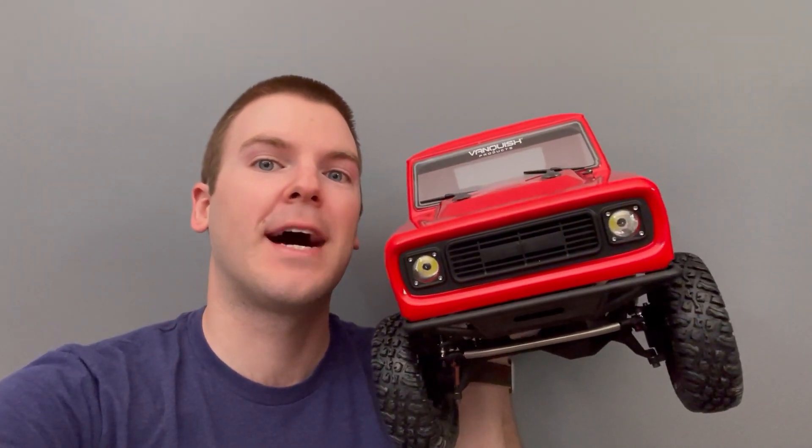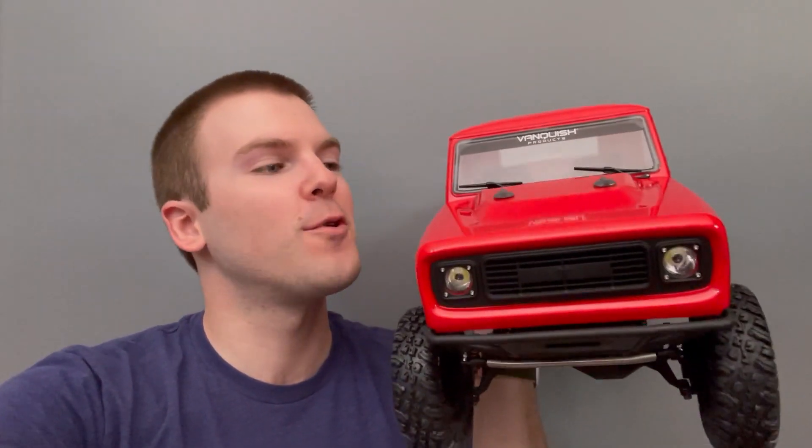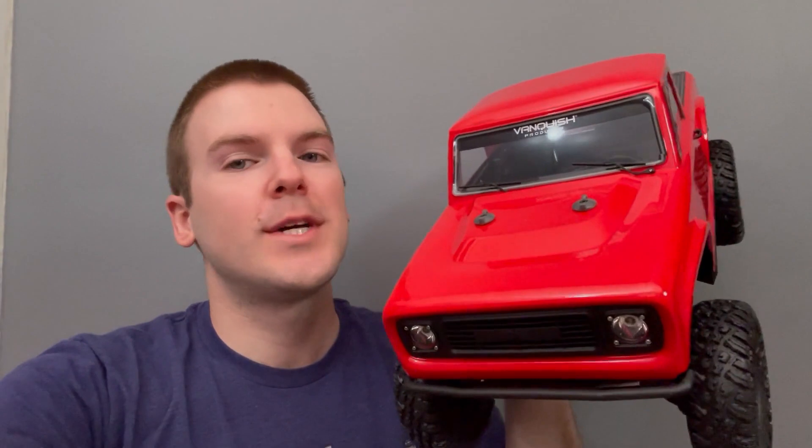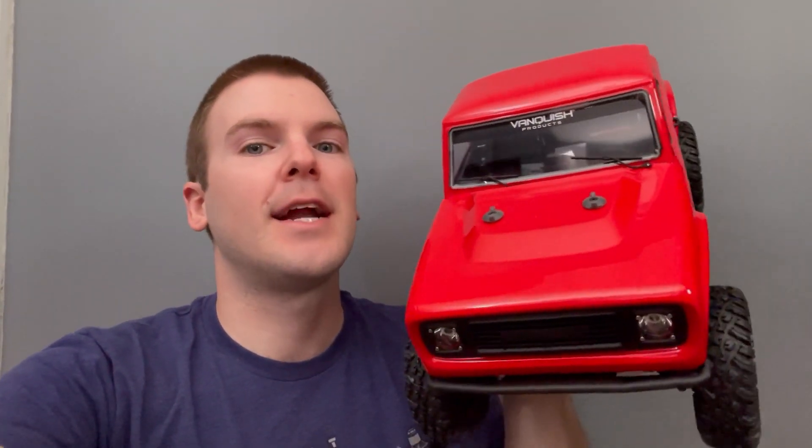Hey guys, Kevin Backhash here with another video. Today we're checking out my clipless body mounting solution for the Vanquish VS410 Pro and Ultra. I know a lot of people have been asking for this. This is going to be using my twist-off system — these little guys here can be paint matched to the body color of your truck.